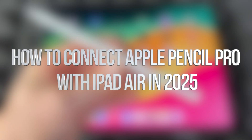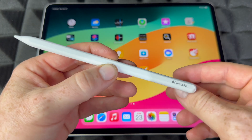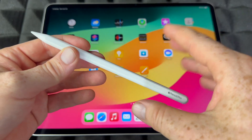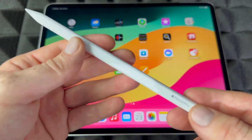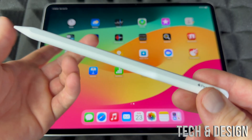In today's video I'm going to be syncing up this Apple Pencil Pro to your brand new iPad Air. This is the latest iPad Air, the bigger sized one, because there's a smaller one that I synced it up to — I have a different video for that, although it's the exact same procedure, so keep that in mind.